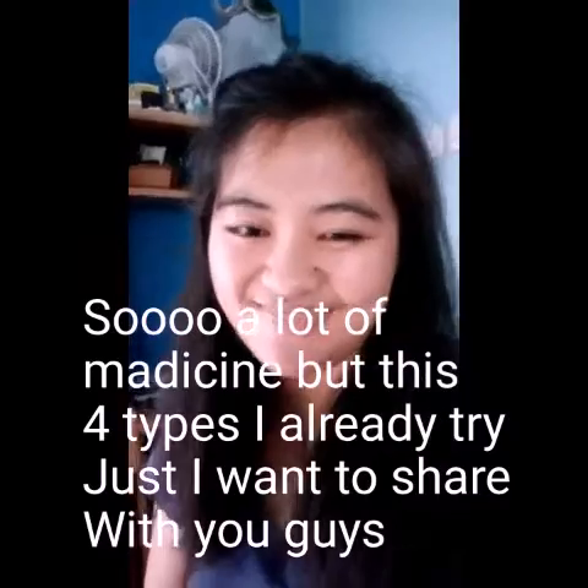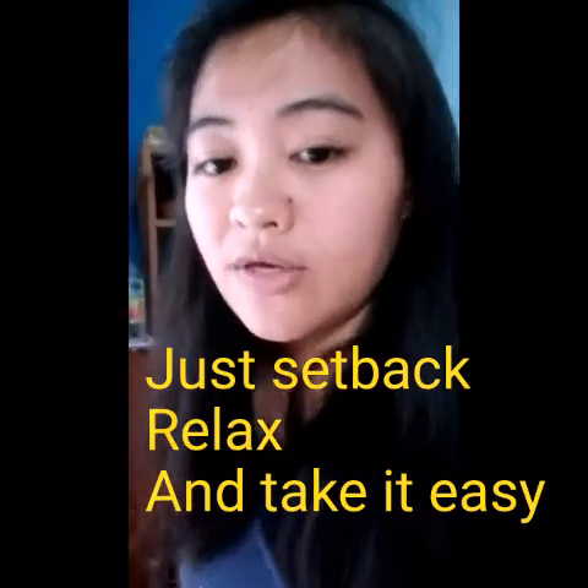Good morning, welcome back guys to my blog. Our blog today is about smelling pussy — we have medicine for smelling pussy. I have four medicines I will discuss with you. Excuse me for boys — our blog today is talking about sensitive parts. But it's okay if you heard this, because at least you will be aware. This is rated SPG.